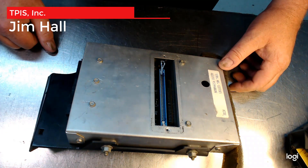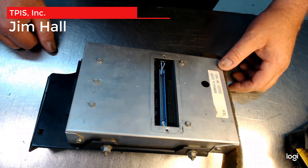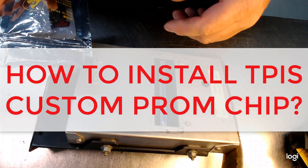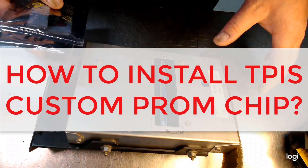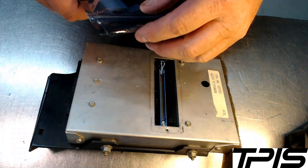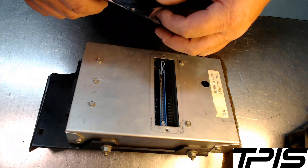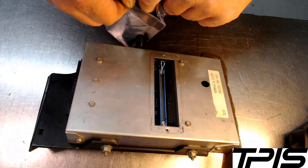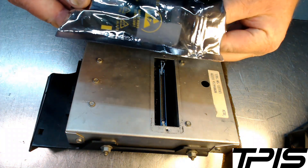Hello everybody, this is Jim Hall at TPIS. I wanted to go through how to install a TPIS custom PROM in GM PROM-based ECUs, which is typically 85 to 93 TPI, LT1, and some TBI stuff that I'll show you.